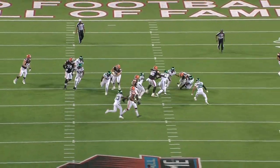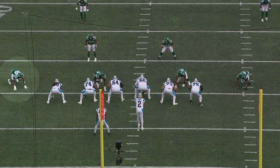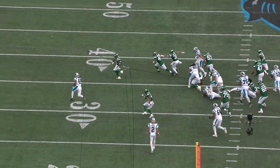In his rookie season I expect Will McDonald to be primarily a designated pass rusher. The Jets have enough edge depth where they don't really have to play him on run downs, and for a player of his size I do expect run defense to be a weakness, at least early on.